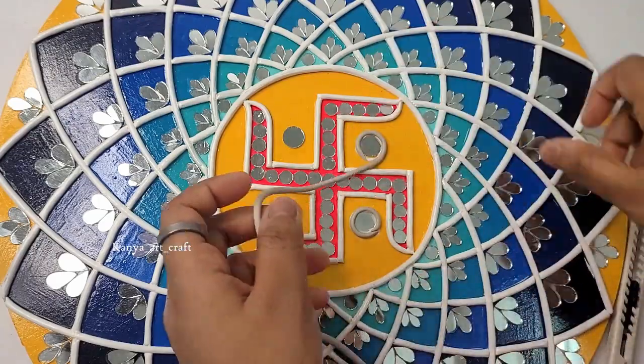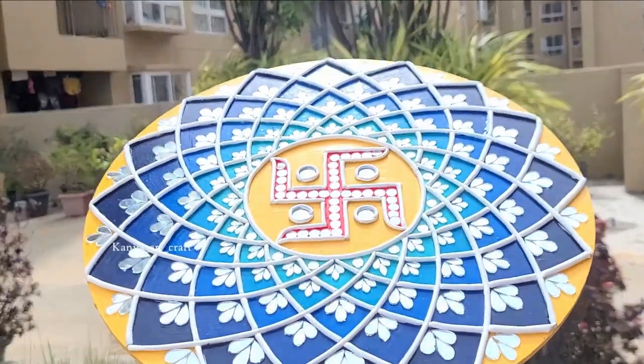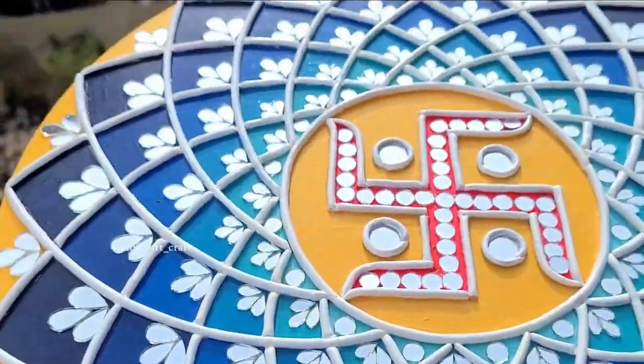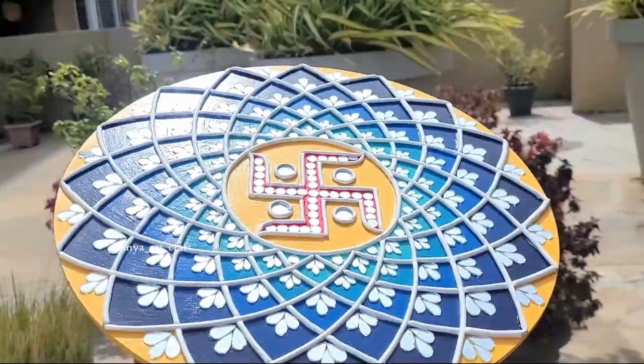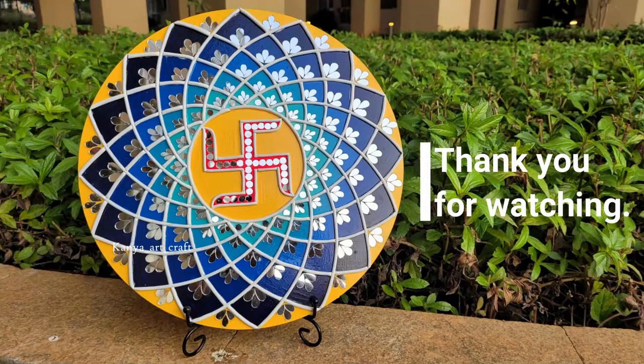And we are done with our exquisite piece of mud mirror work. I hope you enjoyed this tutorial and found the tips and tricks helpful. If you try this technique, be sure to share your creation with me. Thanks for watching — until next time, stay creative and happy crafting!